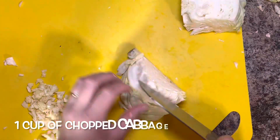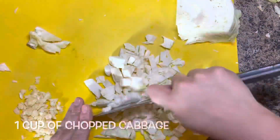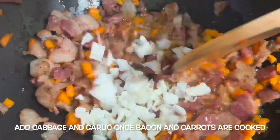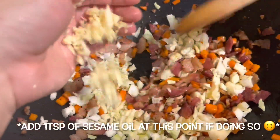Chop up some cabbage, which should give you about a cup to a cup and a half, and add it to the bacon and carrots once they look like this. I know that looks like a lot of oil, but you need it — trust me. Add the garlic as well.